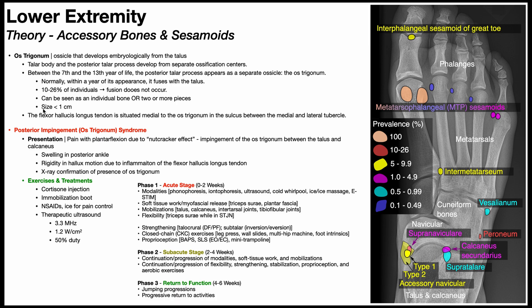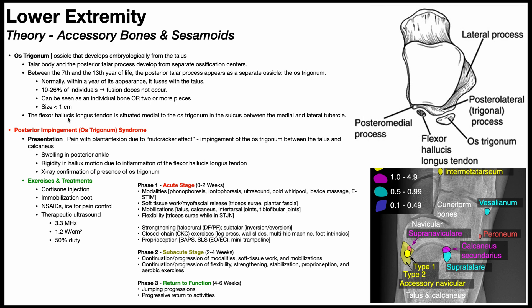This is a very small ossicle, less than one centimeter in diameter. It's worth noting that the tendon of flexor hallucis longus is situated medial to the os trigonum. In most people it fuses with the trigonal process of the talus. The posteromedial process is the medial tubercle, and the posterolateral or trigonal process is the lateral tubercle, with the flexor hallucis longus tendon situated between those two tubercles, in very close proximity to the os trigonum.